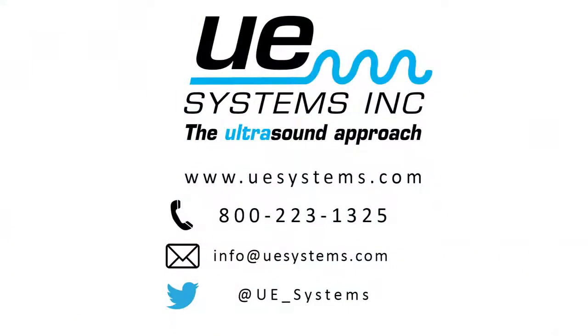For more information, contact UE Systems, the leader in ultrasound detection.